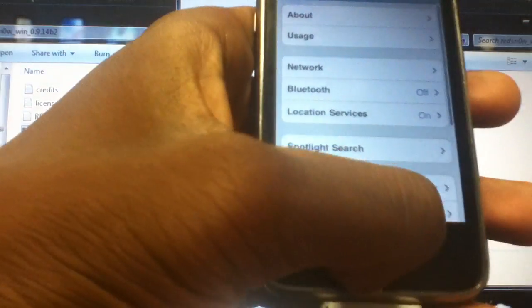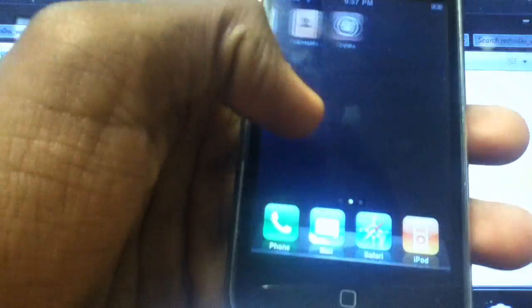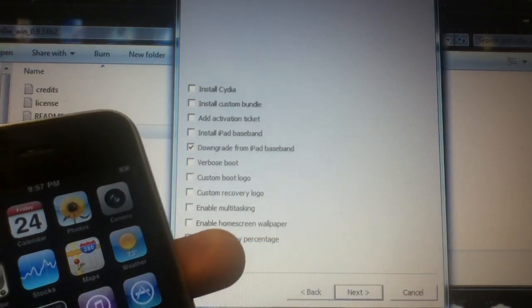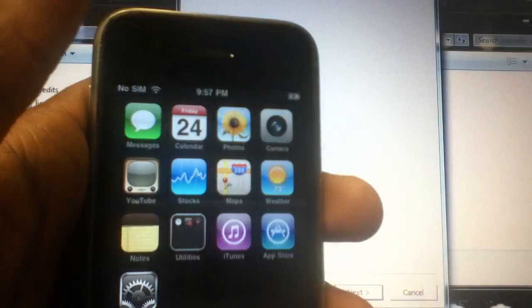This iPhone 3G was bricked as well. It was stuck on the iTunes logo and was never able to get out of it. So this video is going to show you how to downgrade the baseband. I am using RedSn0w.